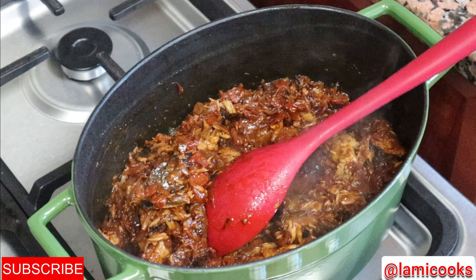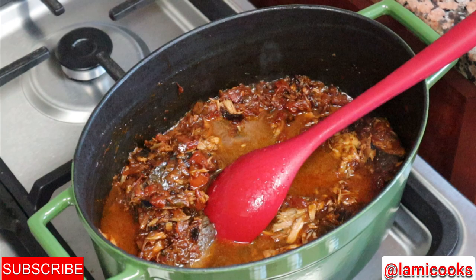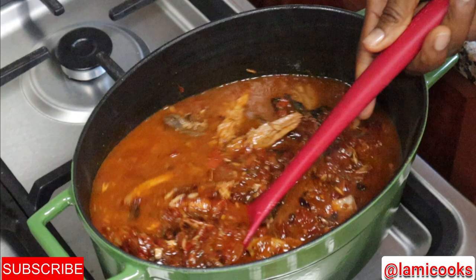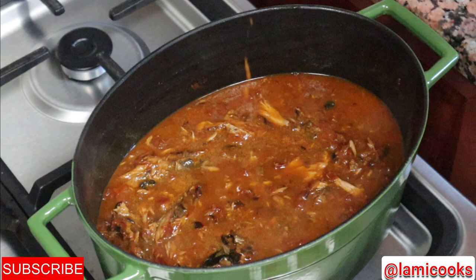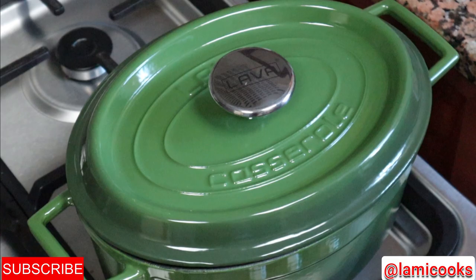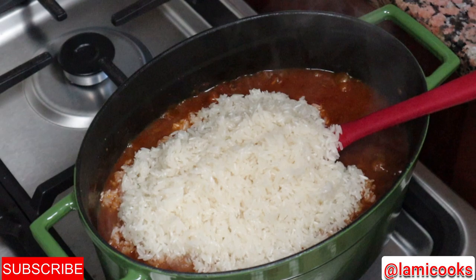After five minutes the stew has little or no water. I'll go ahead and add my water to cook the rice. I started with two cups because jasmine rice is quite soft — if you put too much water you'll end up having to reduce the stock, which alters the taste of your jollof. I prefer to add water bit by bit; if I need more I'll add it. I'll let the water start boiling before I add my washed rice.